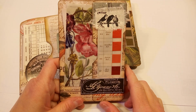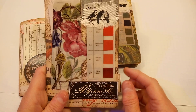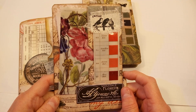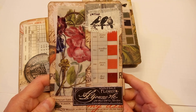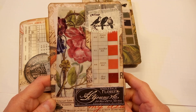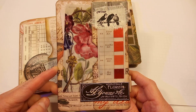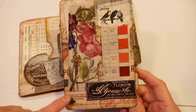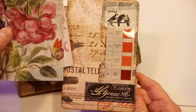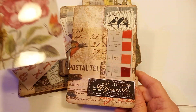Hi everyone, I am here with a project share. I made a few of these little passport folios. I will leave the link below of the tutorial I followed — it was a really simple one, I believe from Pink Strawberry. You just use one piece of 12 by 12 paper, and I chose to use my Tim Holtz stash and made these cute little passport folios.